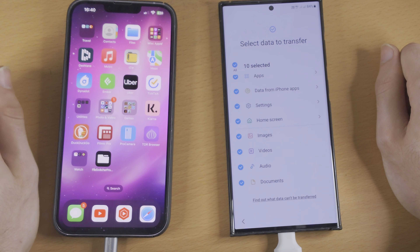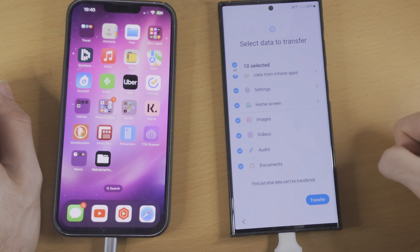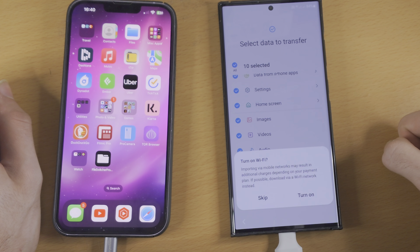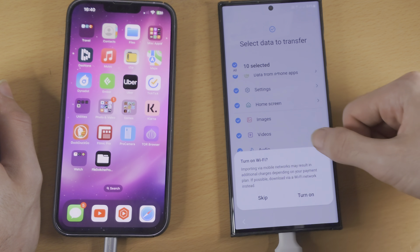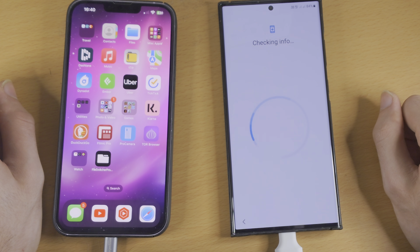You just need to scroll to the bottom to see the transfer button. I'm happy because this is going to be my main phone. I'm just going to tap on the transfer button here — it says turn on Wi-Fi, but I'm going to skip that and use cellular data. Now it's going to ask me to sign into my Google account and do some extra setup.